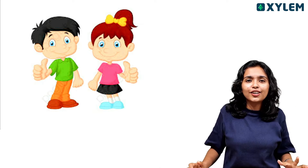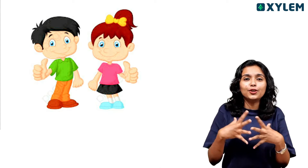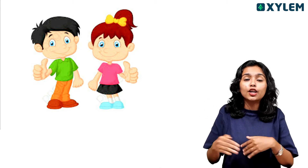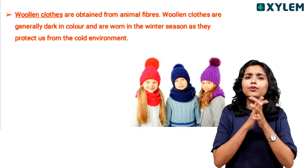In summer, you'll need to wear light-colored clothes. In winter, you'll need to wear woolen clothes. So the clothes we choose depend on the season — we use woolen clothes in winter.